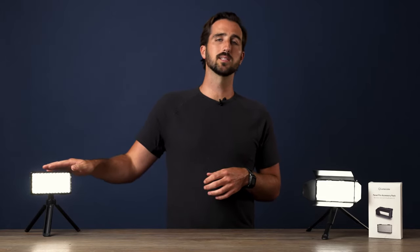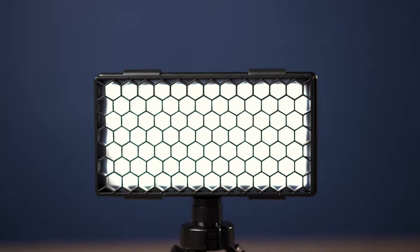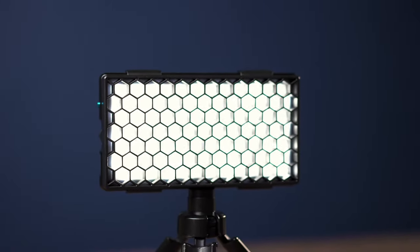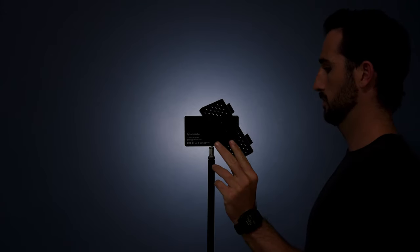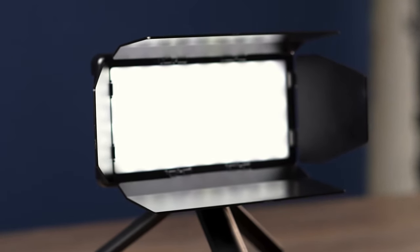The first option is the grids. The grids slide right over the front of your Panel Pro and they make your light more directional, controlling the spill of the light. This is really good if you're shooting people, products, or for toy photographers out there that really want to throw the light directly onto their subject or scene.